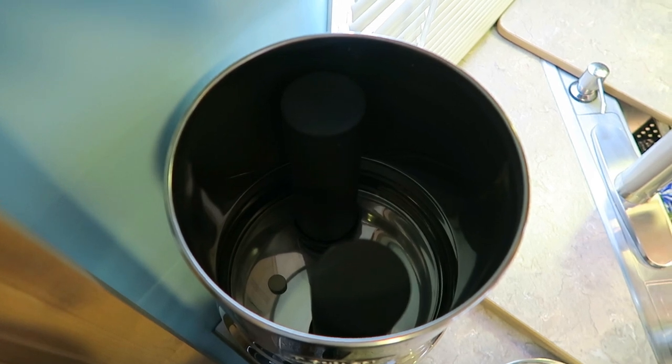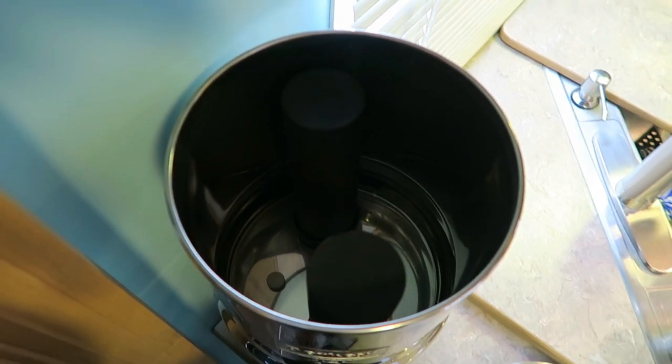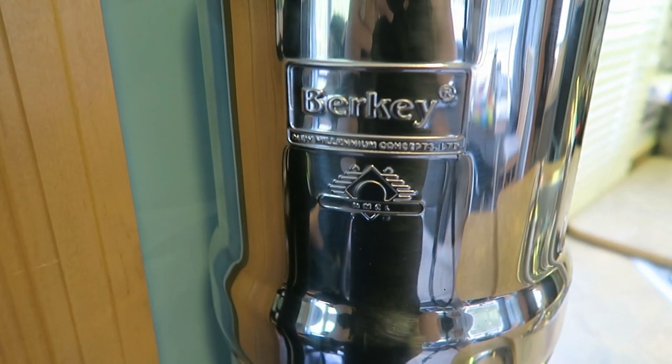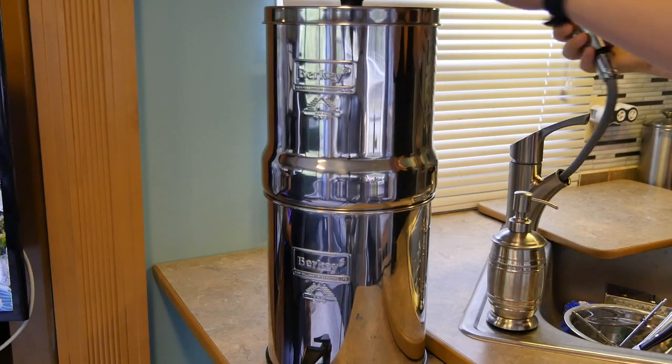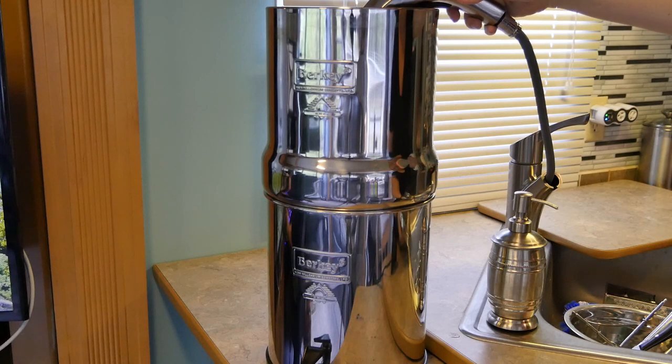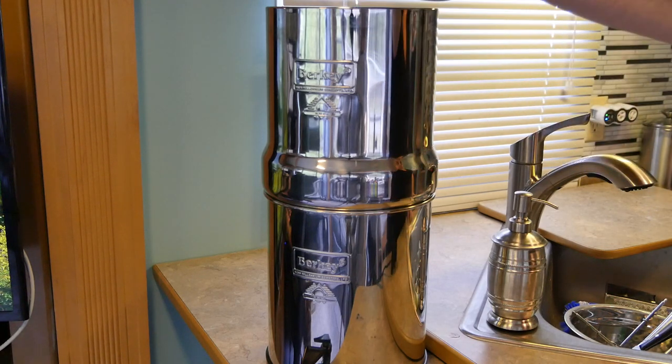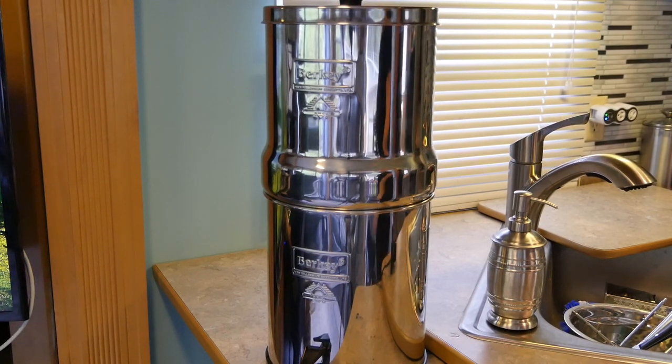We currently have two carbon filters and two fluoride filters, but if you want it to filter faster you can add four carbon filter elements and four fluoride elements. A con of that is you will get less water capacity because the elements do take up a big amount of the Berkey. Another reason for going with the Big is it fits on our countertop great and we can easily fill up the Berkey from our kitchen faucet — that's not a hassle at all. It does take about 40 minutes to an hour to completely filter through the 2.5 gallons of water, so we drink the water throughout the day and every night before bed we fill the Berkey back up.